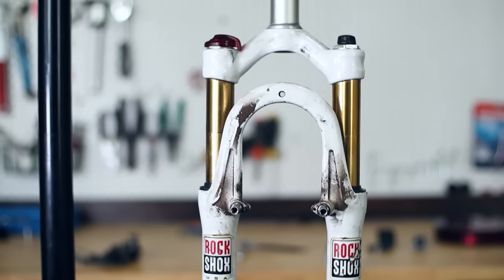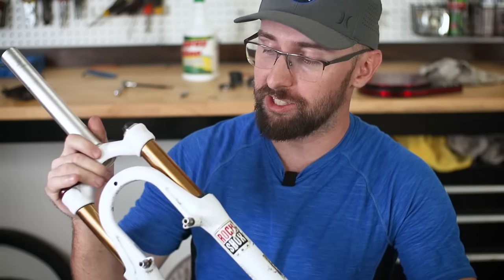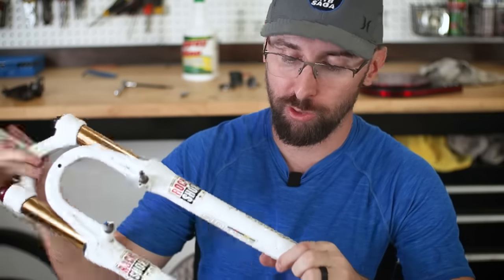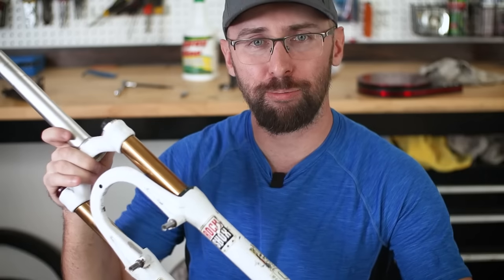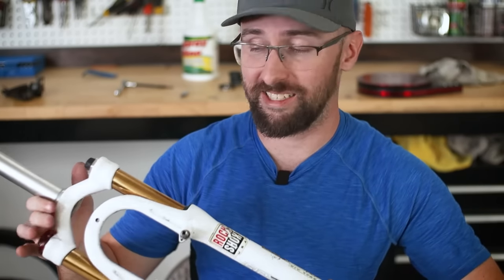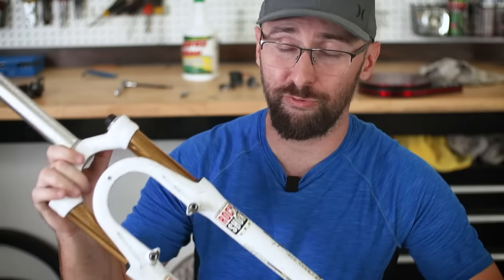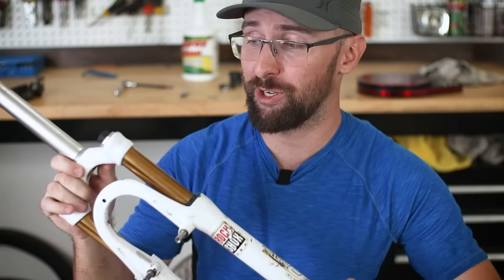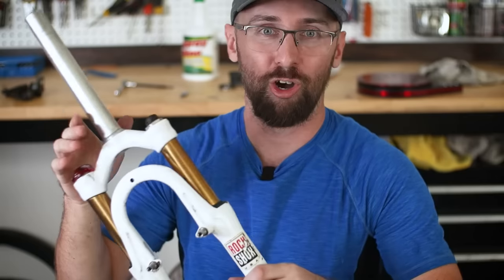These gold stanchions might have caught your eye, but it turns out Fox wasn't the first one to use gold stanchions. This is a RockShox Sid Race dual air with titanium nitride coated stanchions, and apparently they have a pretty bad history of flaking off during servicing. It's super light — sub three pounds. I noticed some oil in the stanchion, so I'm going to do a full rebuild. I've never done a dual air or damper servicing before — hope it goes all right.